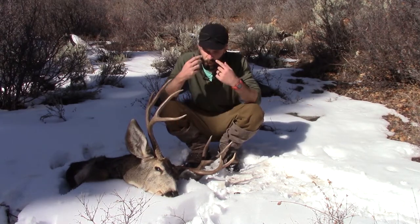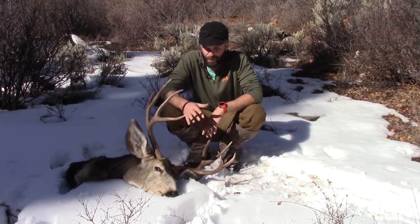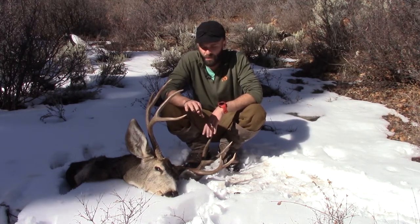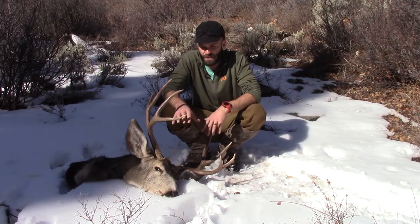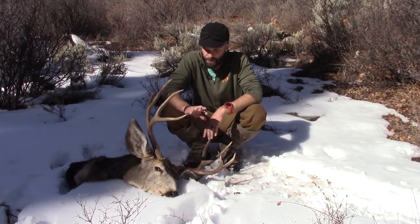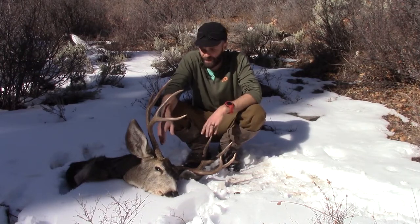People seem really scared of face caping animals - they're afraid of ruining the eyes or the ears and doing damage a taxidermist can't fix. I think people are too nervous about it. If you take your time and pay attention to a couple things I show you, it's really not that big a deal. After you do a couple it'll be second nature. It's really just about knowing where the anatomy is on the animal.